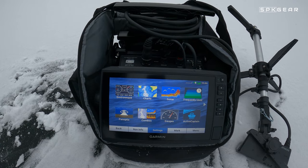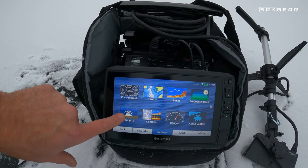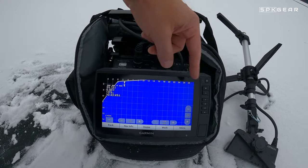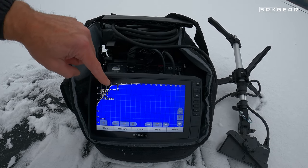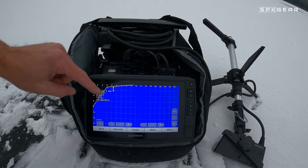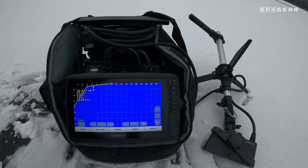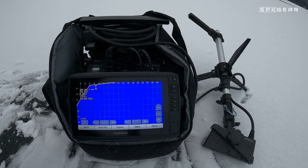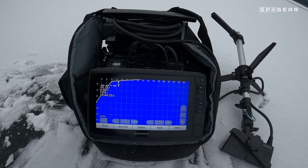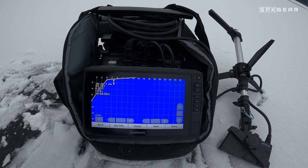Inside here there are options — charts, sonar, active captain, different combo screens. But really what we're looking at today is the Panoptix LiveScope. Right now we are set for maximum 30 feet in this direction. We're in forward scan, so here is zero right below us and then we're looking forward whatever direction the transducer is pointing. It's looking 30 feet in front of us at the moment, and you can increase that or set it to auto. This is the depth — we're currently set at 15 feet max because this is a shallow lake. The grid system is very nice because it lets you gauge distances and sizes of fish. At this current setting we're looking at about a two-foot grid.